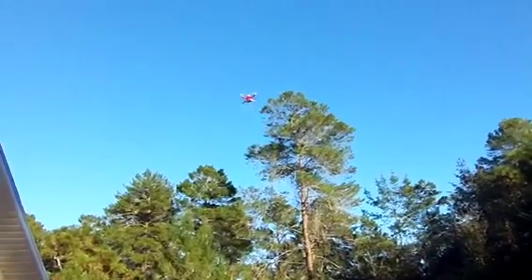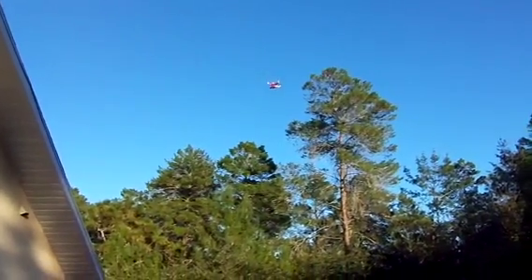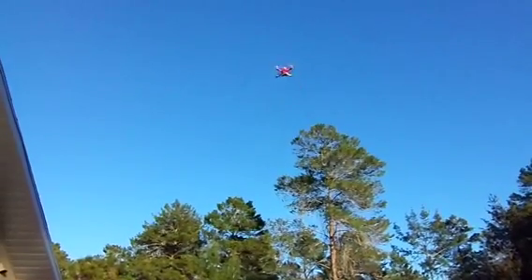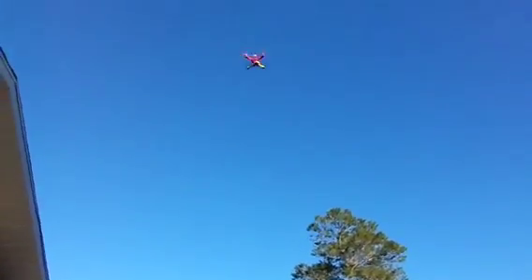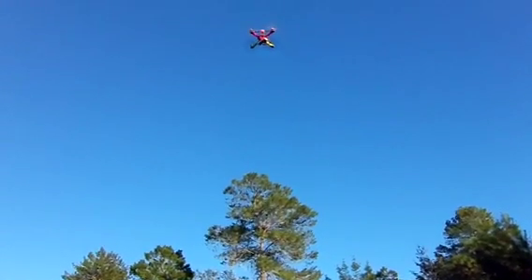Let's punch it a little bit and see what happens. Whoa yeah baby, it gets up there pretty good! Whoa wow — coming down is a beast though. I don't know what to do about that really. That's only about three-quarters throttle on it.